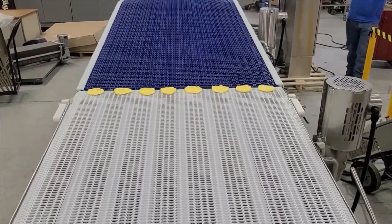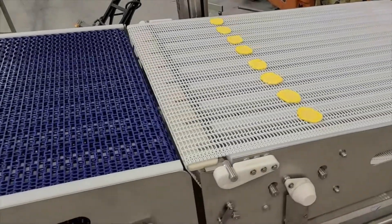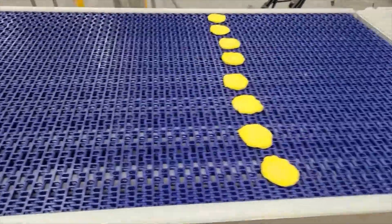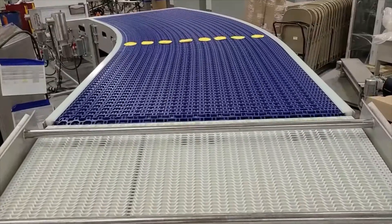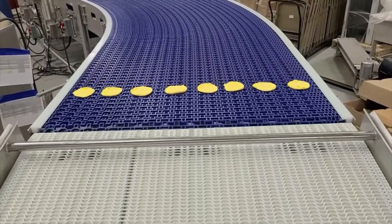Rows uniformly convey through a slight incline, then end transfer to a side-flexing 35-degree curve, which maintains orientation required for accurate spacing and placement for the freezer in-feed ahead. The upgraded belting provides a much smoother transition in the product transfer areas.